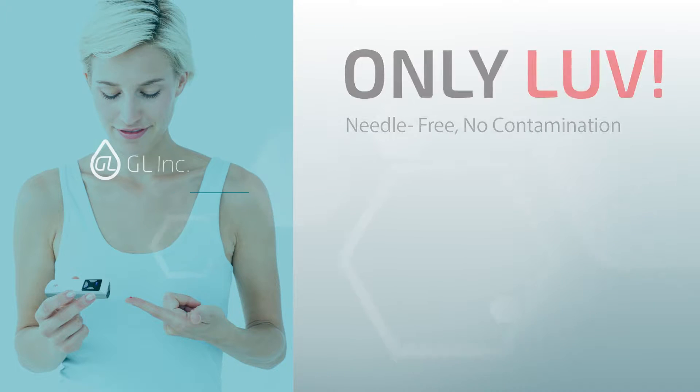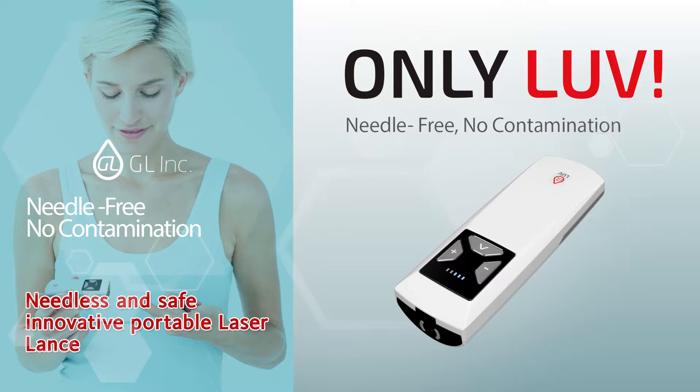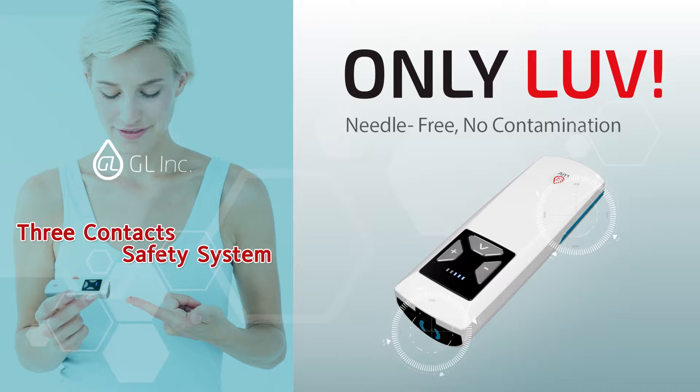A needleless, safe, innovative, portable laser lancet — LUV. LUV has adapted a three-point safety spot and is safer than other competitors' similar products.